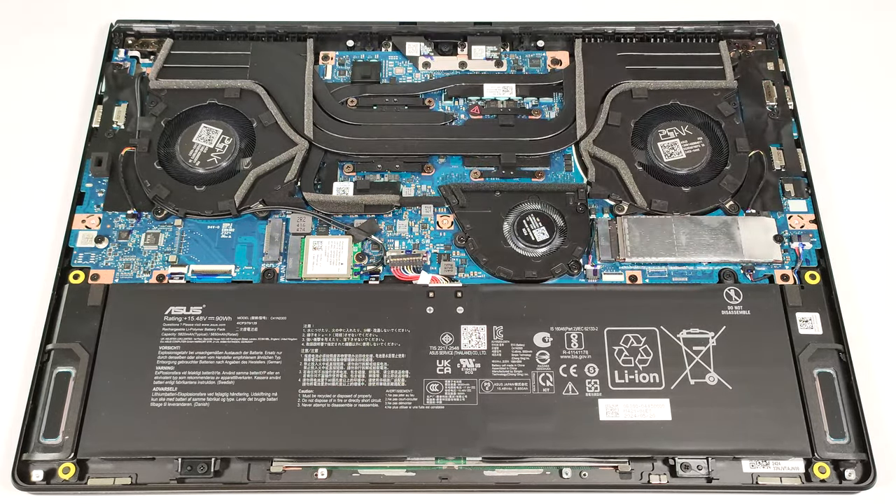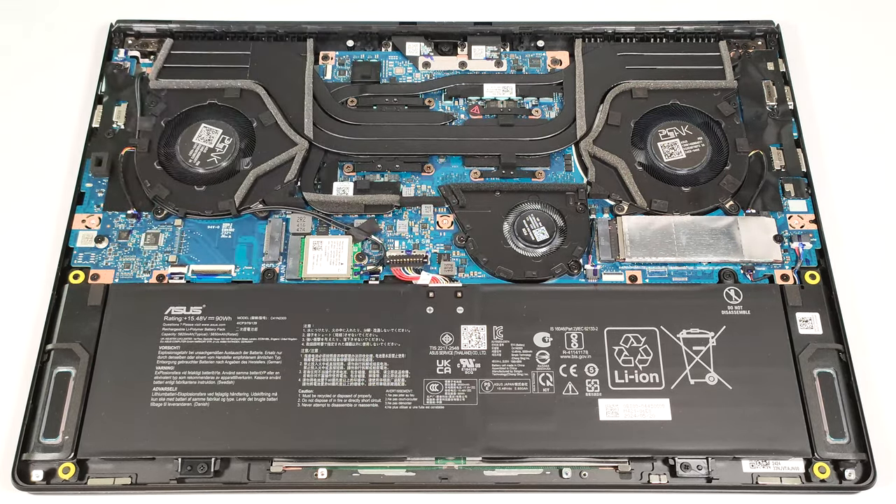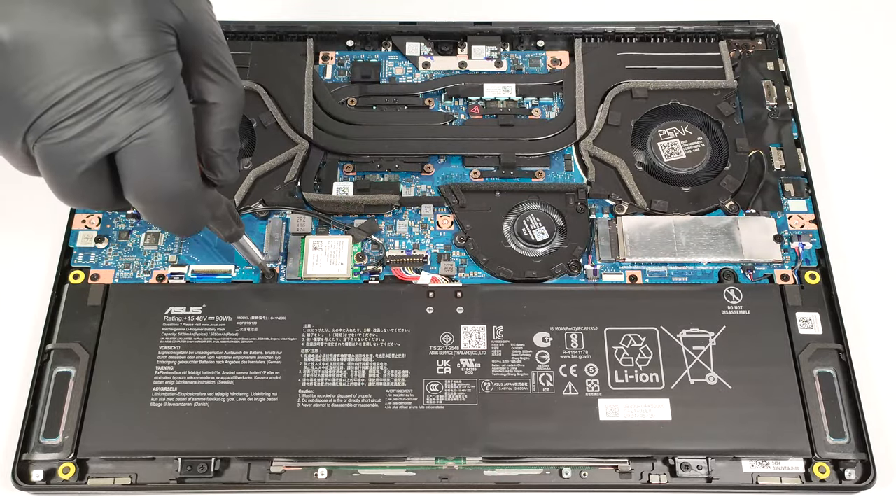This machine has a 90 watt hour battery. To take it out, unplug the connector from the motherboard and undo the four Phillips head screws that fix the unit to the base.